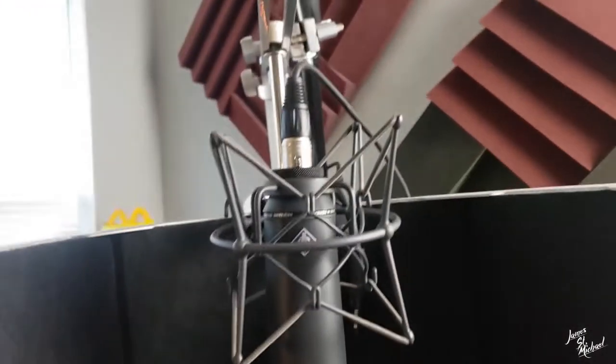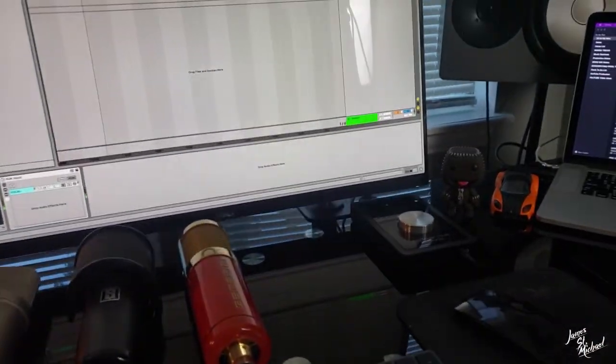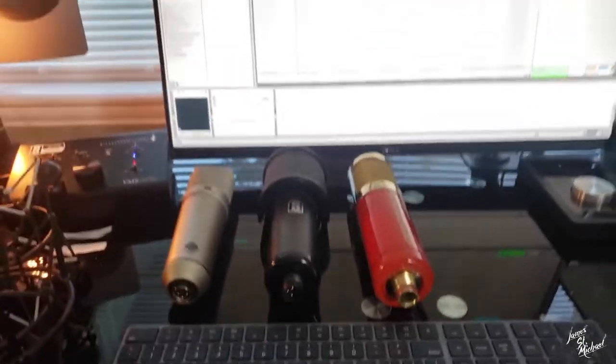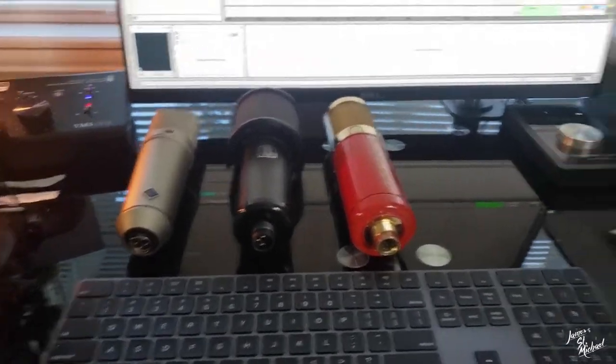I'm going to be running this right now into the Duet. These are the other three condenser microphones — this is gonna be the main one. I'm gonna do a lot of experimenting with vocal chains to see what brings the best results. I don't have the WA73 anymore — there was a lot of experimenting going on with that, but I don't have it anymore. So the two preamp choices for this chain are either the Duet with its stock preamps or the VMS One with its preamp.